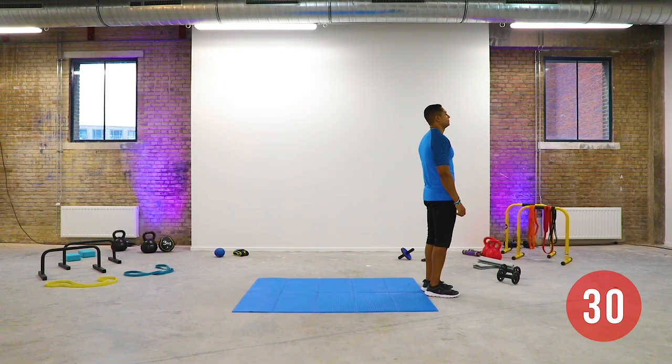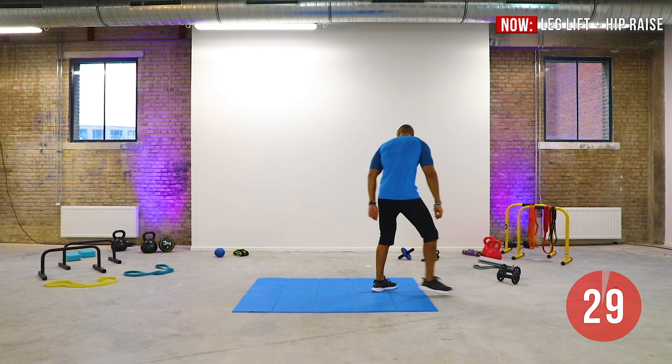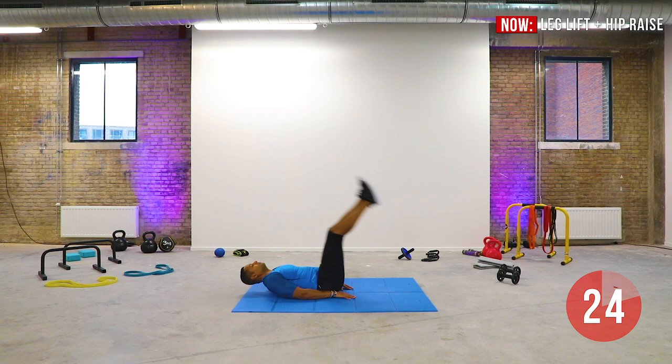Lay on your back with your hands by your side, your knees bent and your feet flat on the floor. Raise your hips as high as possible and slowly raise and extend one leg. Return to the starting position and switch legs.